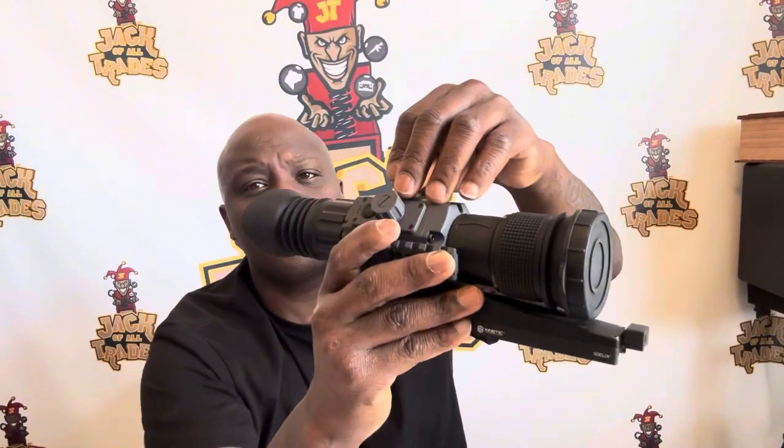It automatically powers down when you're done. If you're the type of person that likes to switch this optic between different weapons, you can store up to five weapon profiles inside. There's so much going on internally that I need to brush up on and learn more about, but right out of the box it's very user-friendly — easy access especially with the bore sight and rangefinder.